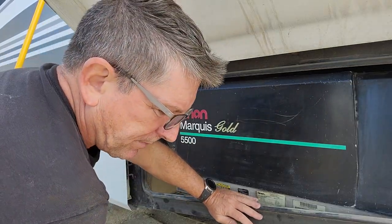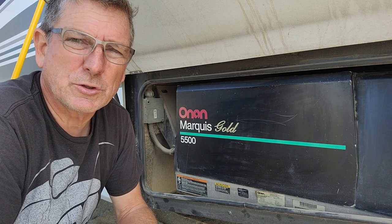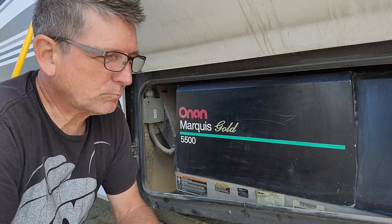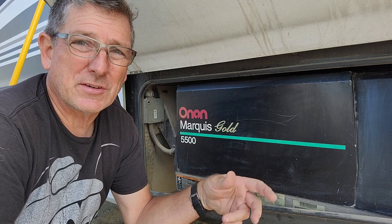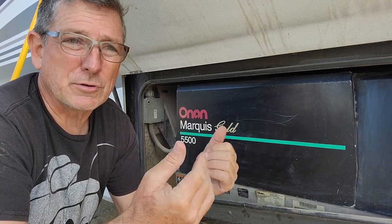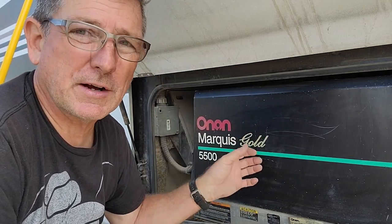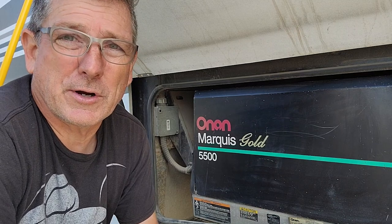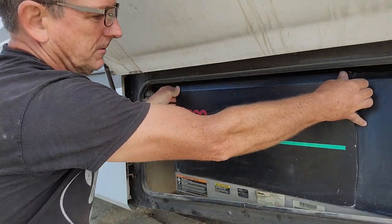I tried starting it just before we came down on this trip to Mexico. It wouldn't start, so I replaced the fuel pump and the filter — an easy replacement — but that didn't help. It fired up but would not stay running. We're going to pull the carburetor off and clean it, because fuel will sit in a carburetor bowl, evaporate, and leave gel that clogs the jets and fuel channels. That's what I'm assuming is going on here.